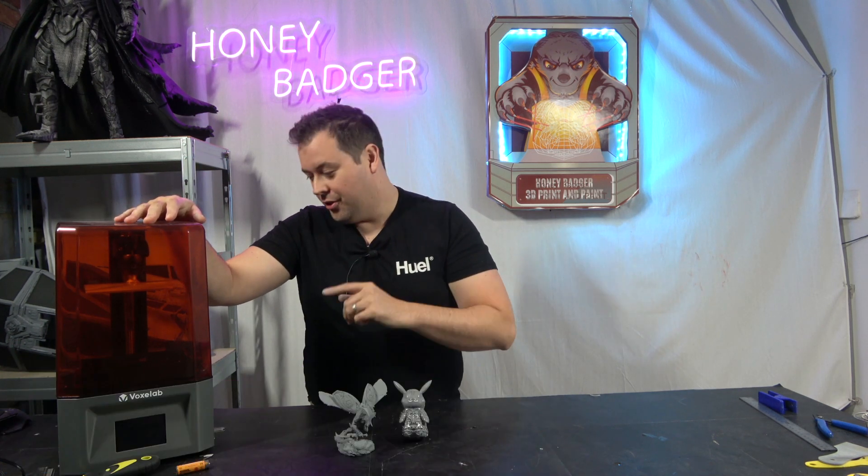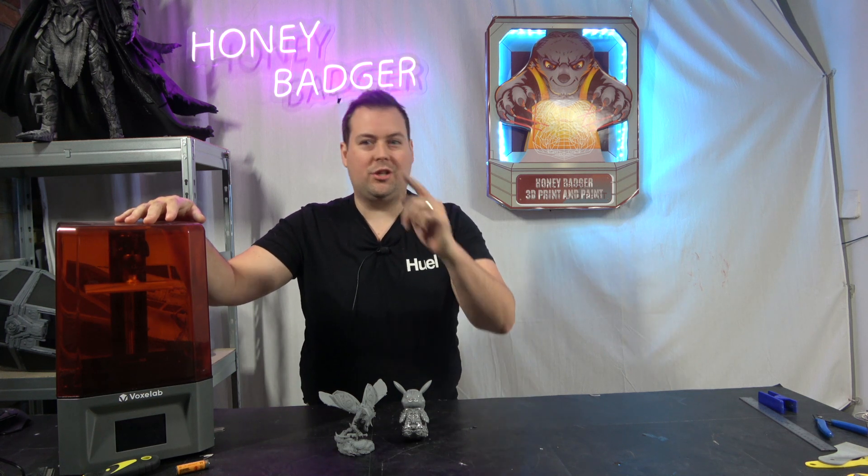Hello and welcome back to Honey Badger 3D Print and Paint. Today we're taking a look at our first jump into resin on the channel — the Voxel Labs Proxima six inch.